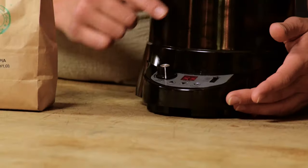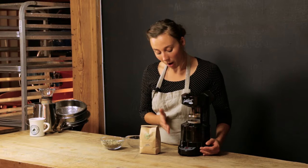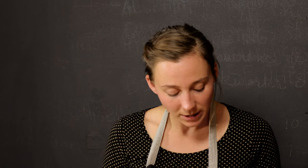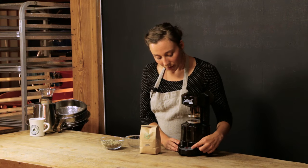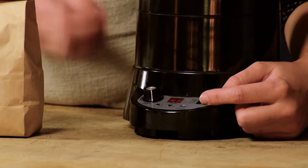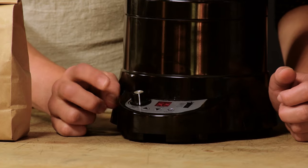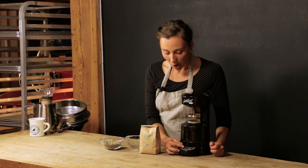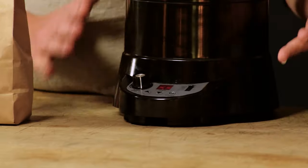Let's take a look at the functions on the base. The first thing is the power button — it says 'run cool' but it just turns the roaster on and then switches it to cool. Over here you have the temperature setting: high, medium, low, and cool. We always keep it on high. The fan speed allows you to adjust how much air is blowing through the chamber. We like to start with everything on high.